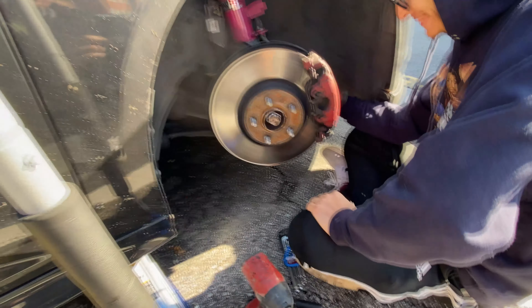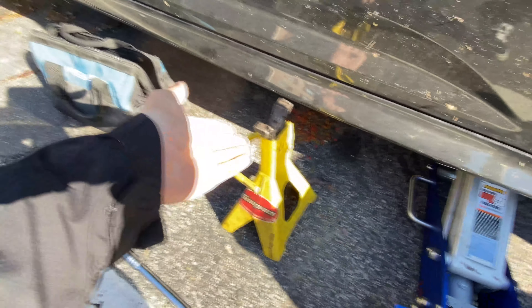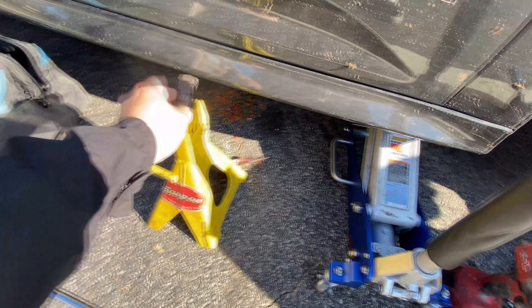First thing you want to do is jack the car up, get a wheel stand, and then your key.